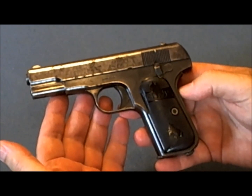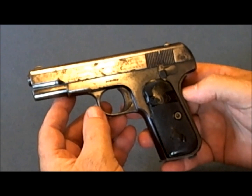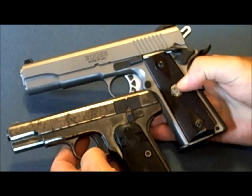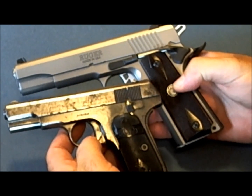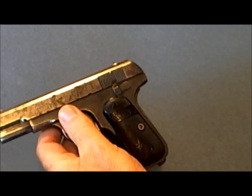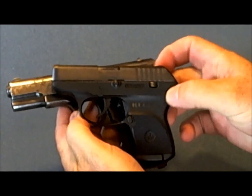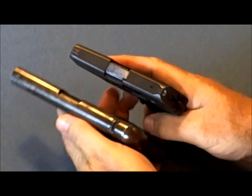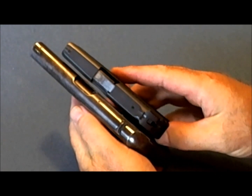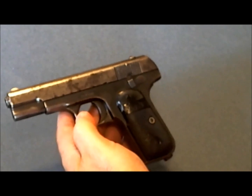The Colt 1903 was also popular among the criminal elements of society — it was the concealed carry gun of the 1920s and 1930s due to its small size. Here it is next to my Ruger SR 1911, and you can tell it's much smaller, particularly much more narrow, which made it very easy to conceal inside a coat pocket. Comparing it to a Ruger LCP in .380, both guns are approximately 0.7 inches in width, but the Colt is just a hair slimmer and its weight really reduces the recoil compared to the LCP.